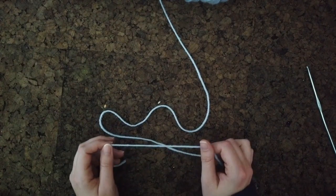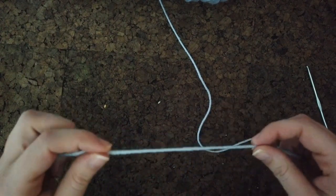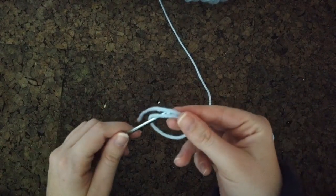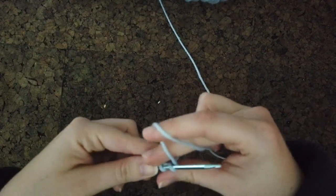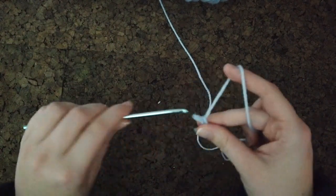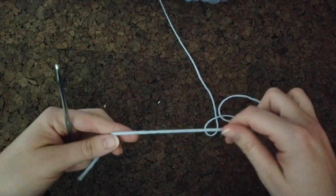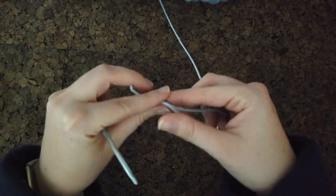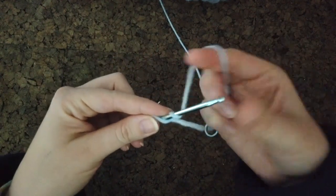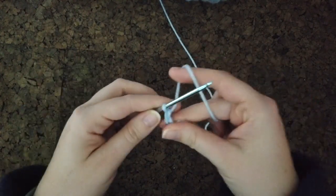I'm a lefty when I crochet — I taught myself, so I crochet left-handed. For the magic circle, some people do the X method where they wrap it around their fingers and make an X, but I just hold my yarn, swoop it into a hoop, and go in between the strands, wrap it, and chain from there. Whichever way works best for you.